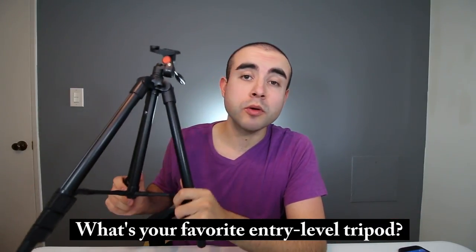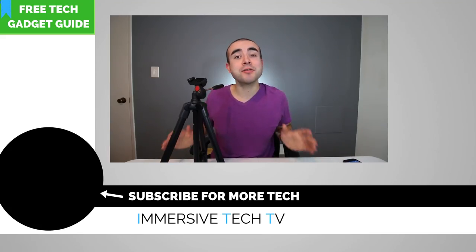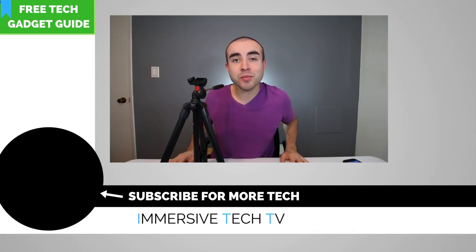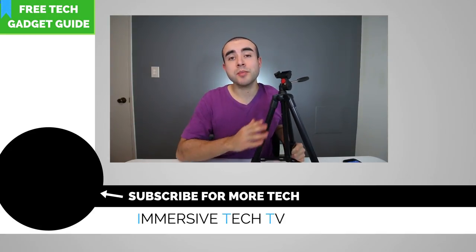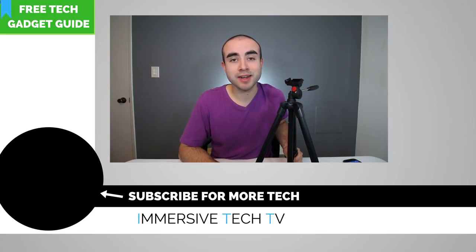Let me know what you think about this PhotoPro tripod down in the comments below — do you have a favorite entry-level tripod? If you'd like to learn more about this tripod or any of the included accessories, I'll link below where you can find it online. Thanks for checking out today's video. Definitely subscribe to catch new weekly videos on more awesome tech, gadgets, apps, and accessories. If you haven't already downloaded the Immersive Tech TV Tech Gadget Buyer's Guide, it's a free comprehensive guide with all kinds of cool tech gadgets for every need and every budget. And if you have any questions about this tripod, feel free to leave them in the comments below — I'd be happy to answer them.